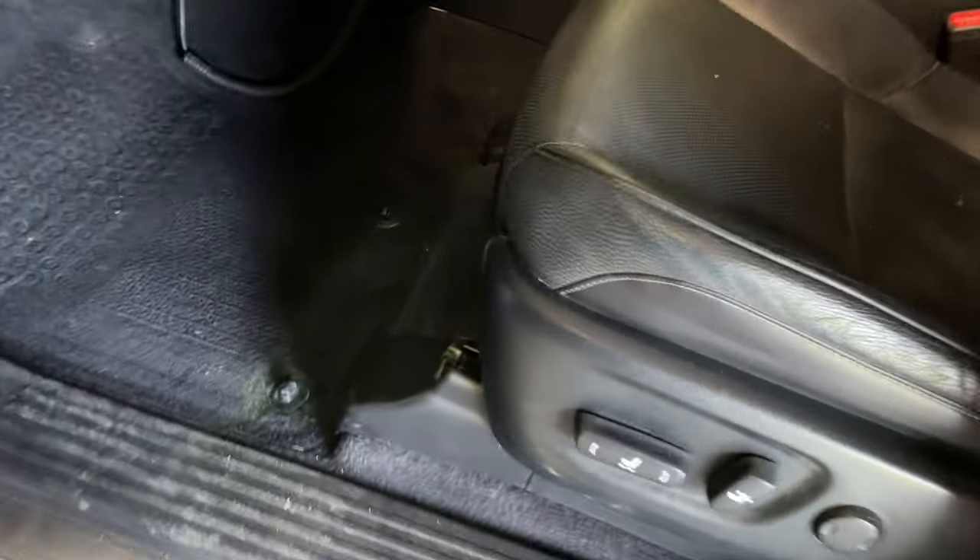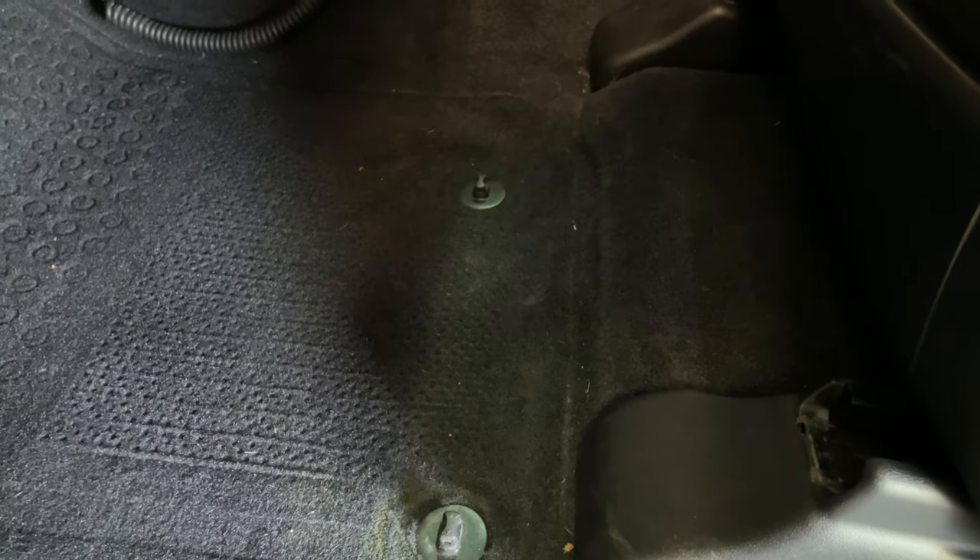So here it is — a MOLLE panel that goes under your driver's seat. Let me show you how it works. Here's the driver's seat and we've all got this little space right in front of the driver's seat. This is where your floor mat usually goes.